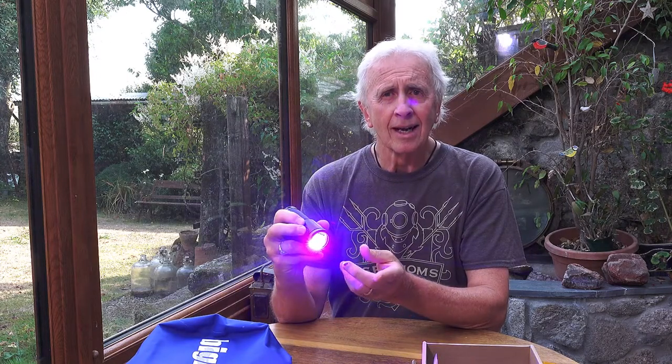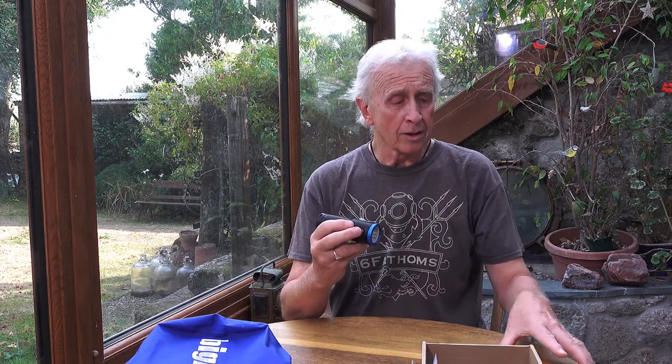Scrolling through to the blue light, you get three power settings on the blue light as well. As mentioned, if you use that with the yellow filter, that's used for fluoro nighttime filming with fluorescence.